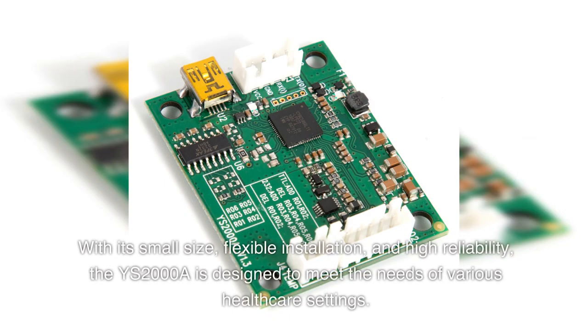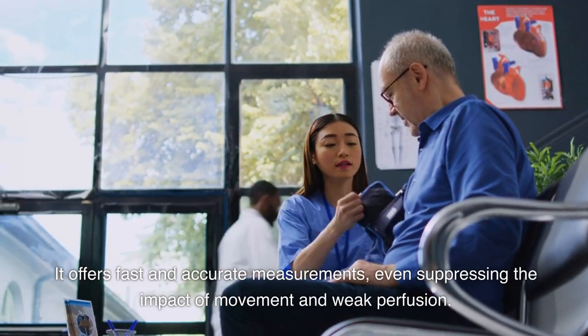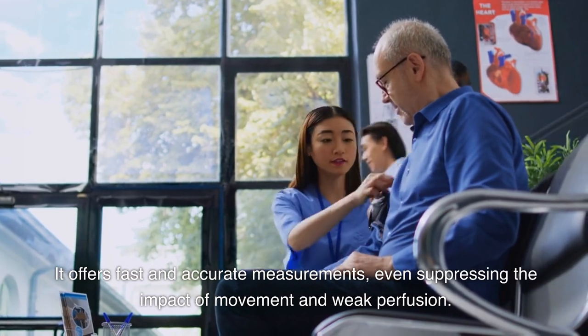With its small size, flexible installation, and high reliability, the YS2000A is designed to meet the needs of various healthcare settings. It offers fast and accurate measurements, even suppressing the impact of movement and weak perfusion.